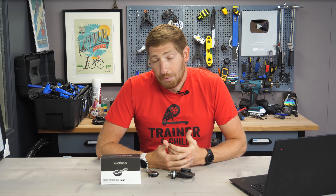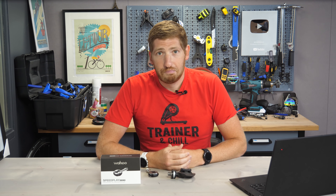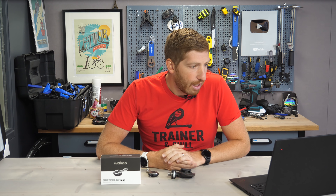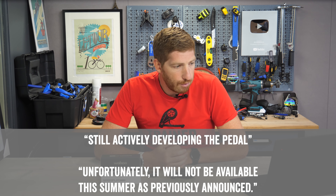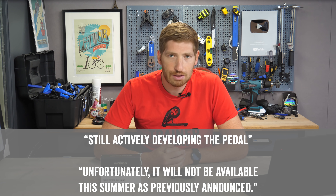So you're asking, is it going to ship on time? I went back to Wahoo, and they simply said no. The exact quote is, they are "still actively developing the pedal," but that unfortunately it will not be available this summer as previously announced.